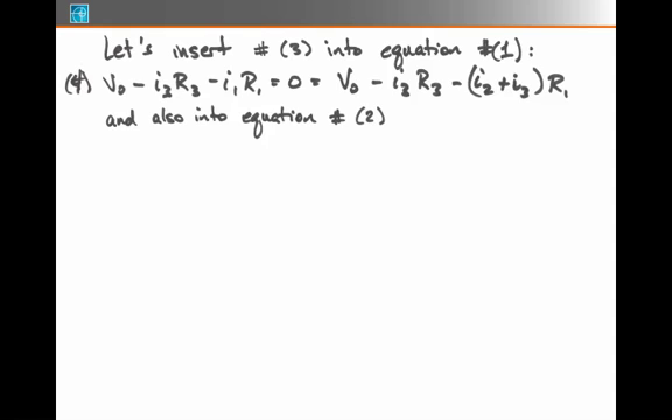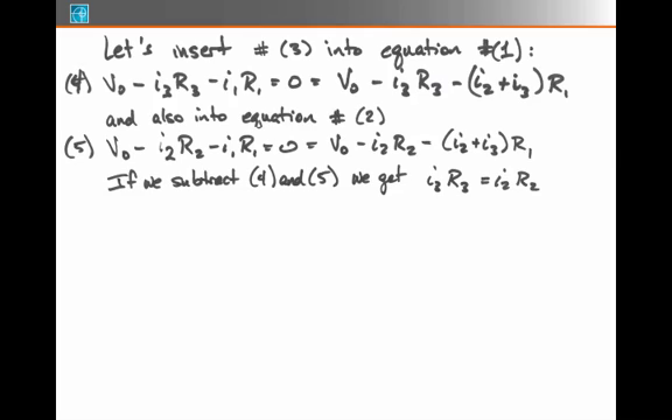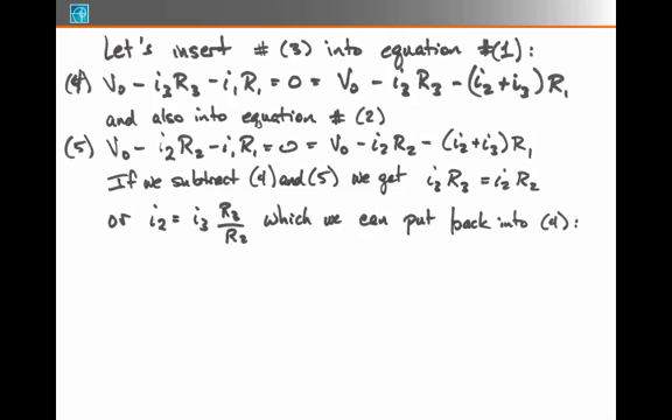I also substitute into equation 2: V0 minus I2·R2 minus I1·R1 becomes equation 5: V0 minus I2·R2 minus (I2 + I3)·R1. If I subtract equations 4 and 5, the V0 cancels and the term with I2·R1 also cancels. I'm left with I3·R3 equals I2·R2, which I can rewrite as I2 equals I3 times the ratio R3 over R2.